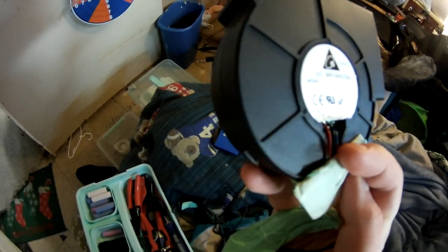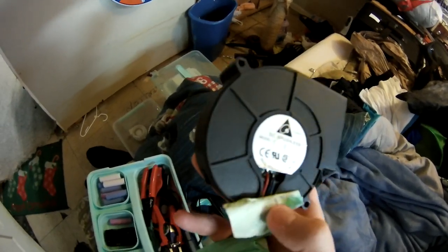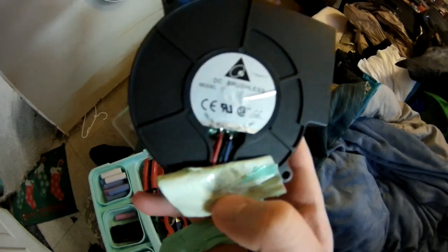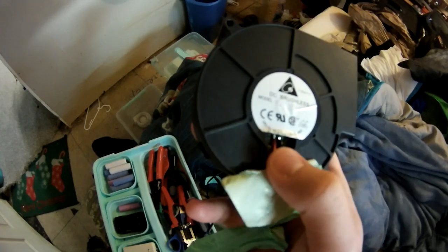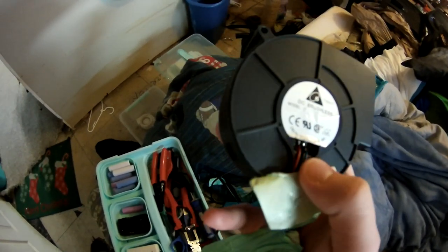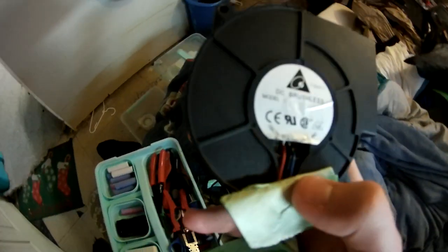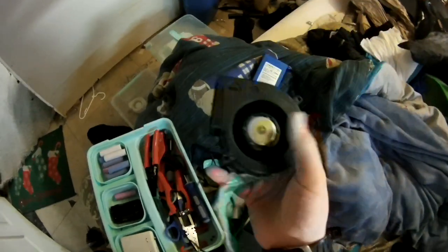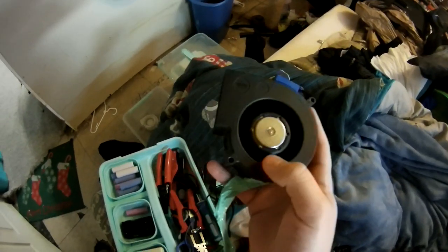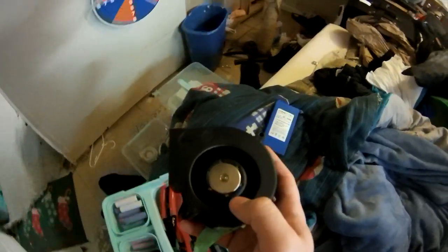The blue wire and the other positive wire — make sure those are as far away as possible from the negative black wire, or at least make sure they're not touching it. Because if they are touching, you're going to have a short circuit, and the blower will spark a little and leave a smell.